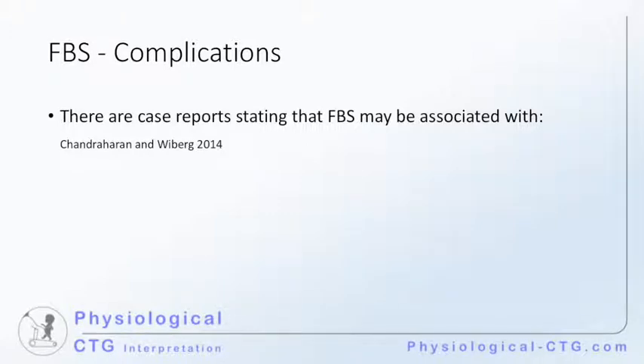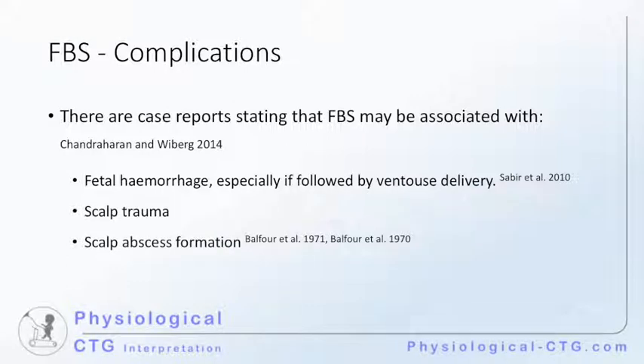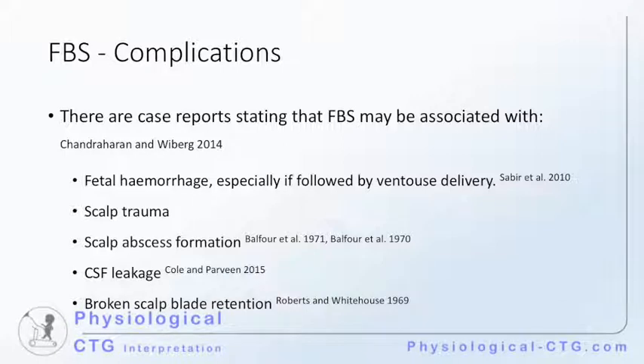There are case reports stating that fetal blood sampling may be associated with fetal hemorrhage, especially if the sampling is followed by a ventouse delivery, which will draw more blood out of the incision made. It can cause scalp trauma and abscess formation. It is not uncommon to perform a fetal blood sample in a fetus with a deflexed head. The position of the fetal head makes the anterior fontanelle a structure first encountered when putting the speculum through the cervix. The diameter of the speculum is about 2.5 to 3 cm, and reports have been made of dural puncture at the anterior fontanelle during the process of fetal blood sampling. There have also been reports of the breaking of parts of the scalpel while performing fetal blood sampling.